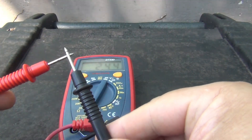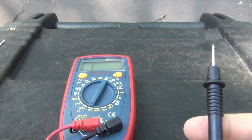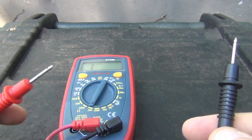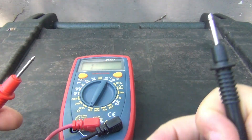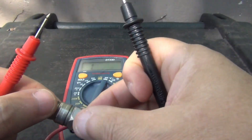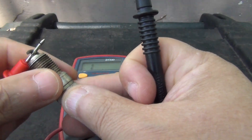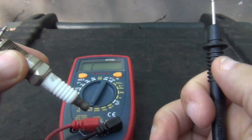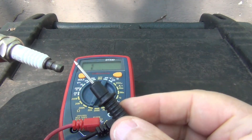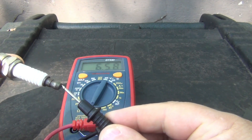Touch your leads together to see if everything is working okay. Then you take the top of the red lead right here, get your spark plug and you touch the top of it like that, and then you get your black lead right here and you touch the bottom like that, and it should give you a reading something like that.